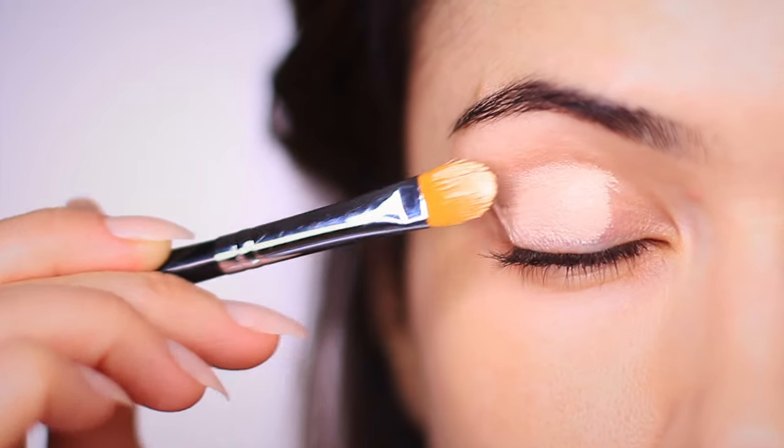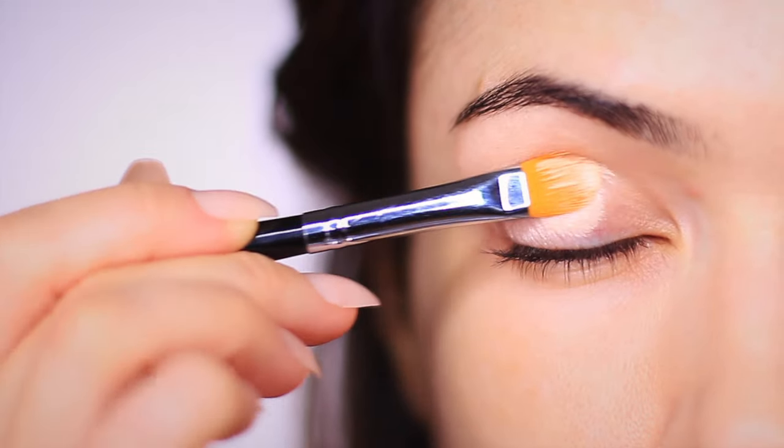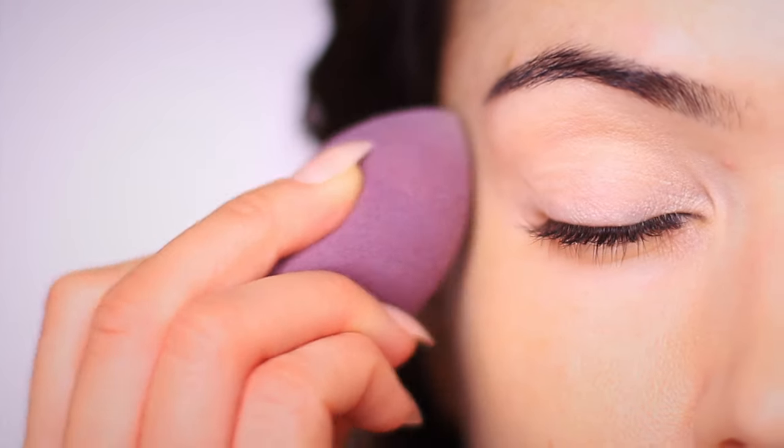Now for mature eyelids, some of these primers can add some weight to the eyes. So to counteract that, I would use a damp sponge to blend this out. This is going to do two things: it's going to remove any excess product from the eyelids so it won't weigh it down as much, but it also won't compromise on the coverage that you're getting from your primer.